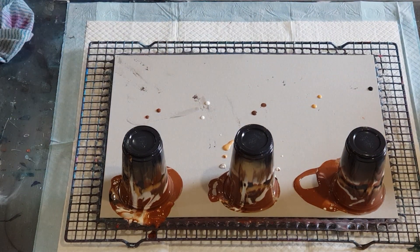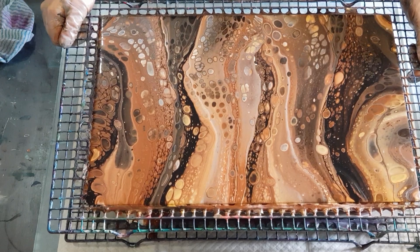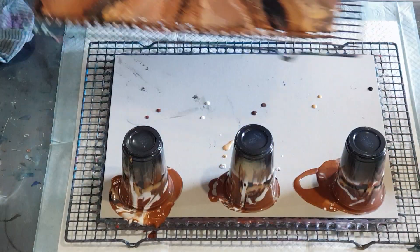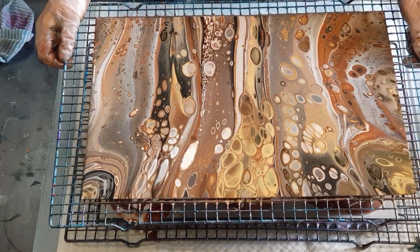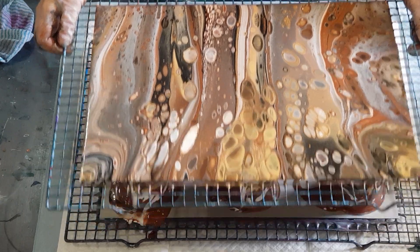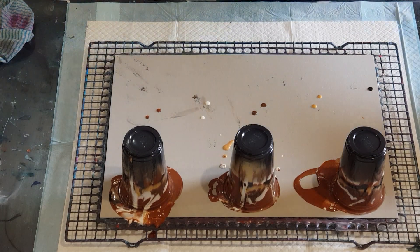I thought I got that result there — it just looked a bit too brown, so I took the copper out. Taking the copper out gave me that one — it just lightened it up a little bit. So who knows what we're going to get today, hopefully something similar to that one I just showed you.